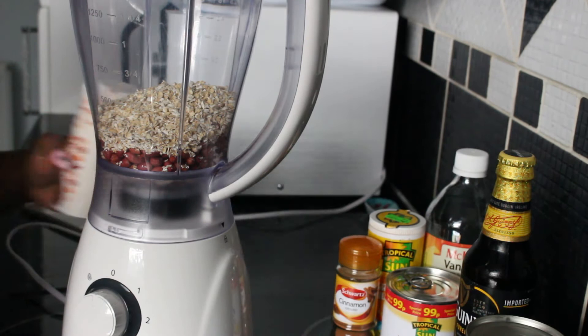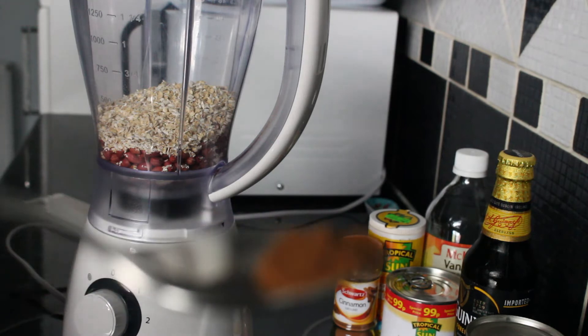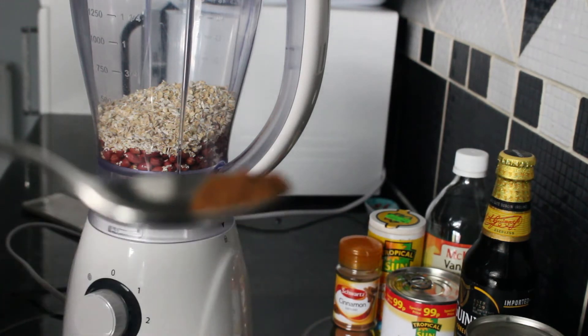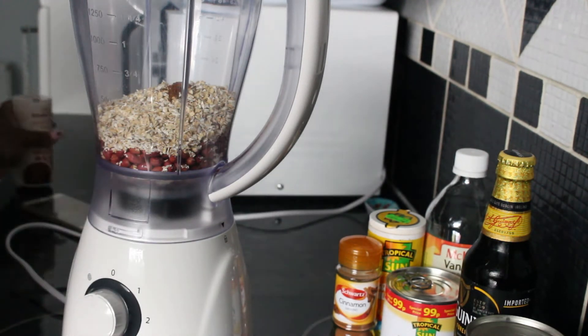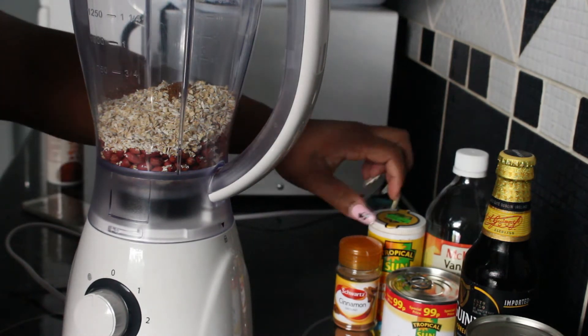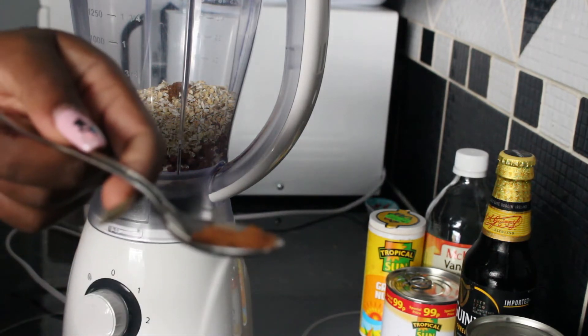I'm going to add a quarter teaspoon of mixed spice. I don't want too much of that because it can be quite strong. Then I'm going to add cinnamon — just a quarter teaspoon of cinnamon again, as it's also quite strong.